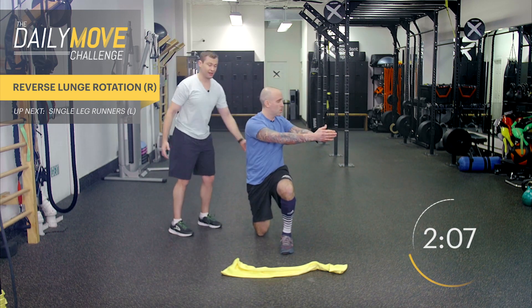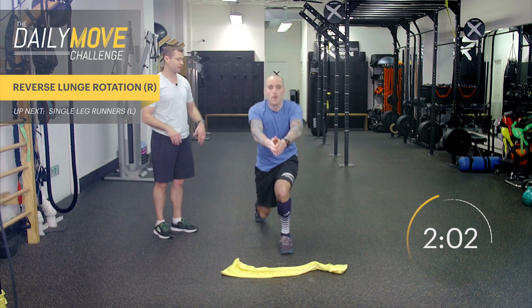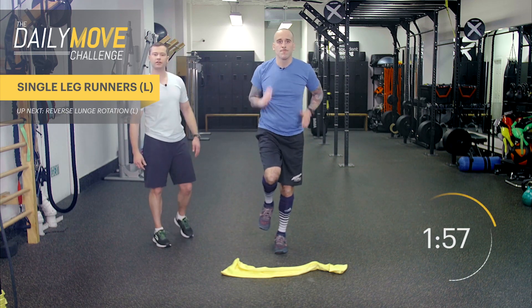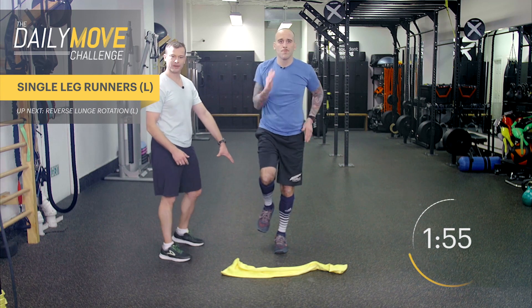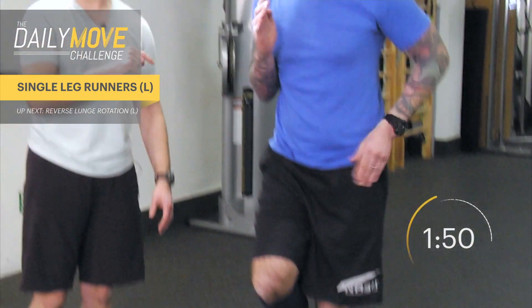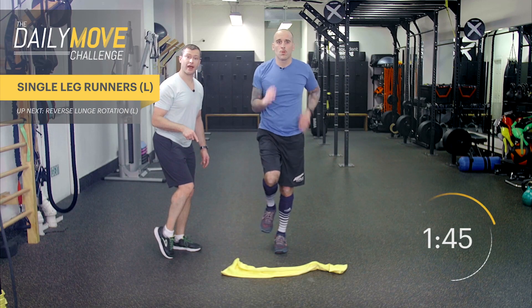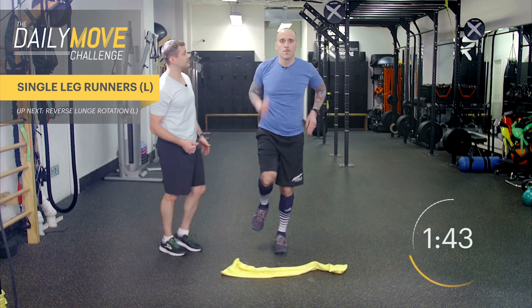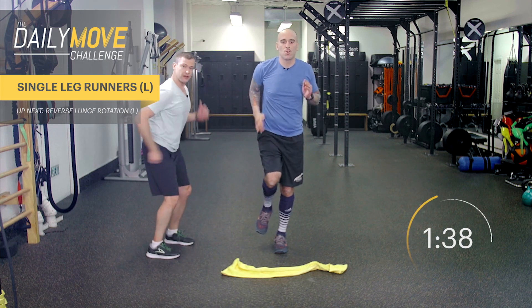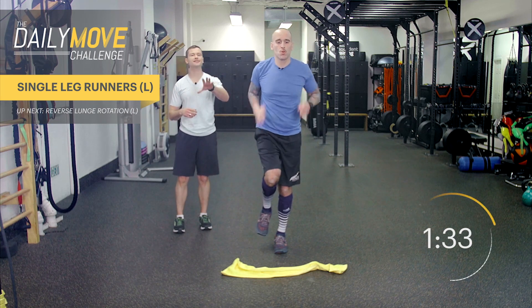As he rotates this way, he's loosening up more his lumbar spine — so the thoracic spine is still getting loose, but then his lumbar spine as well. Now let's go right into the other leg, back to the single leg stance, allowing the arms to run. If you're having a hard time maintaining your balance, that's fine. Feel free to tap a toe down to the ground anytime you need to, because as we like to say, better your foot than your face.